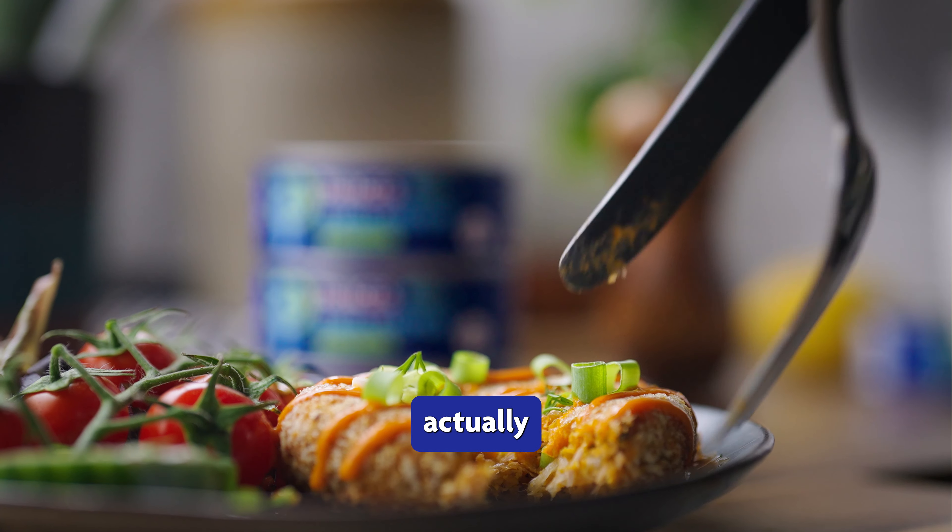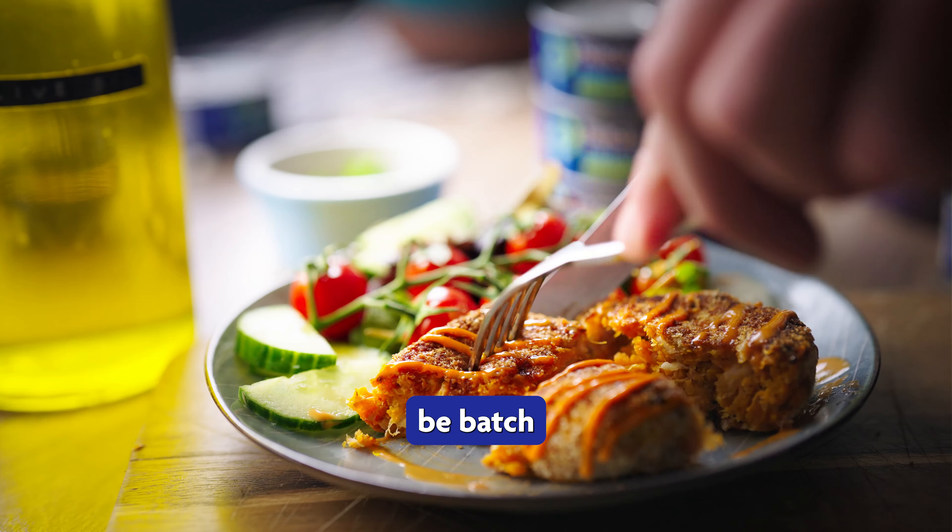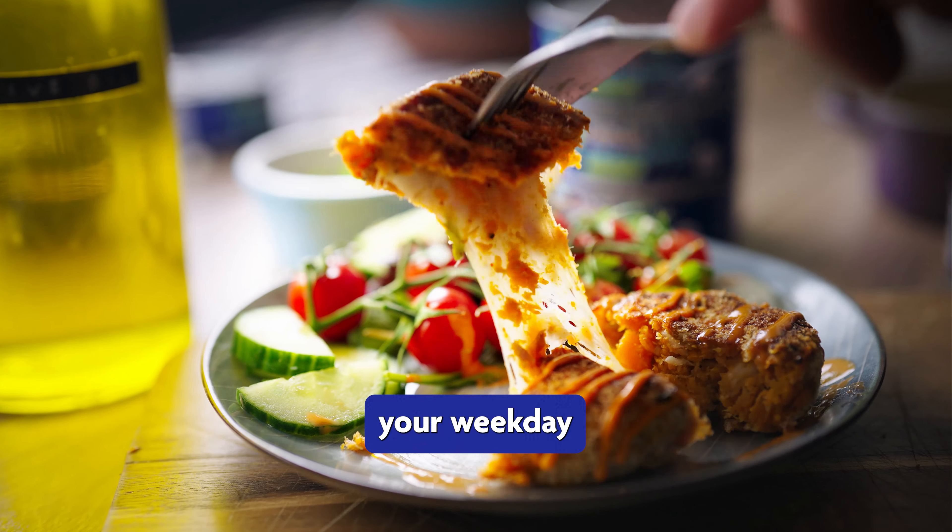These sweet potato tuna fish cakes are actually super easy to make and can be batch made for your weekday lunches. Here's what you need.